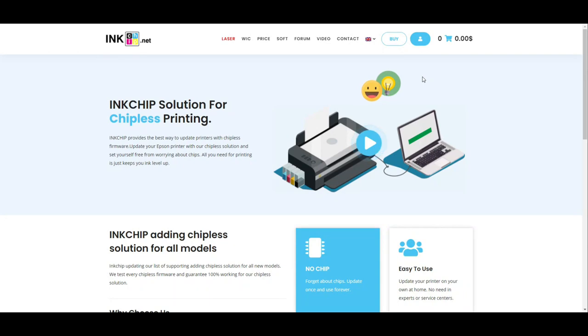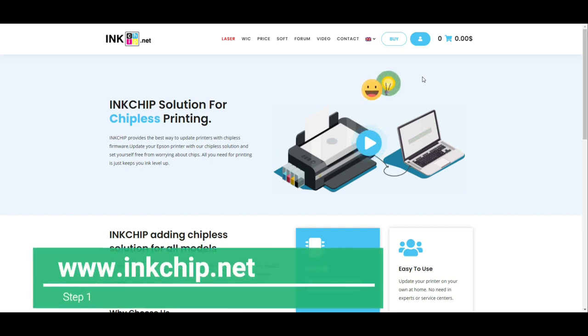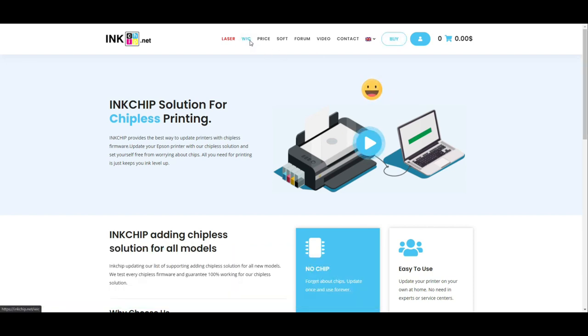There are two parts. The first part is to get rid of that nasty error window. For that, you need to go to inkchip.net — it's .net, not .com. You click WIC, which stands for Waste Ink Counter. You need to set that counter back to zero.